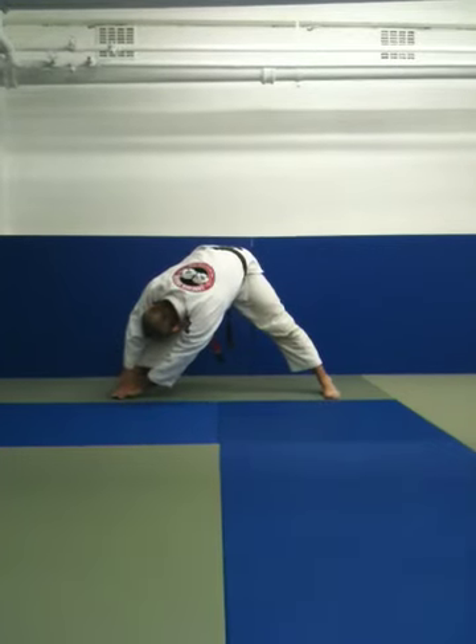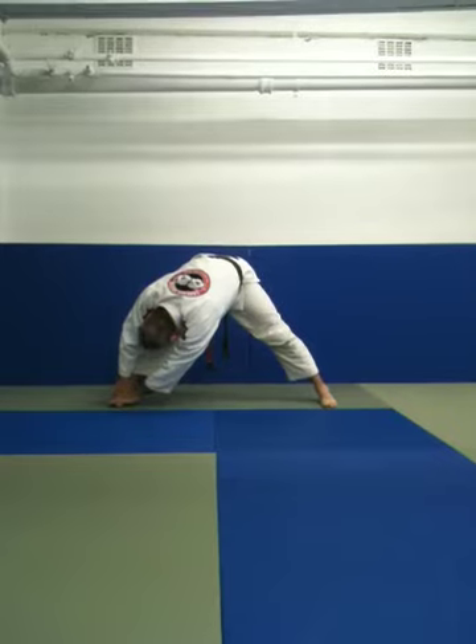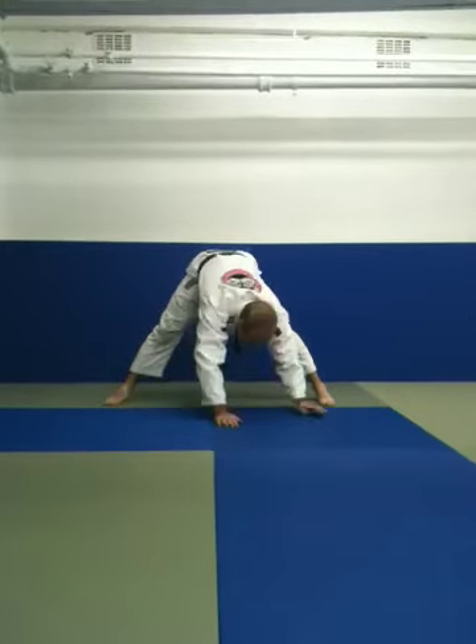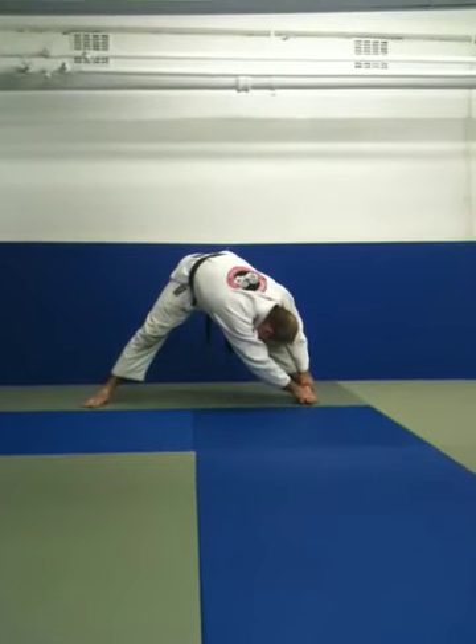Hold your right ankle, make sure your knee is locked out, head down towards your knee. Walk around to the other foot. Hold your ankle, lock your knee out, in and out.